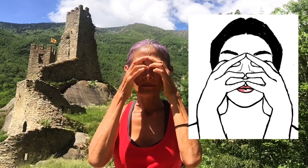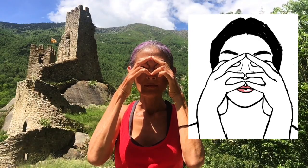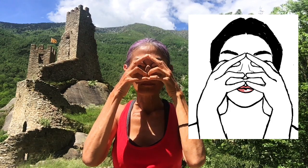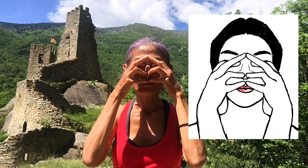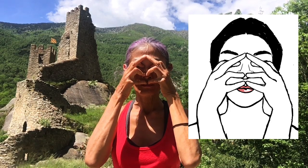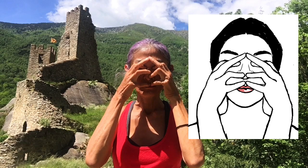Index fingers press into the inside corners of the eyes. Middle fingers rest together between the eyebrows. Ring finger presses the nose tip down, but you can still breathe. Pinky fingers rest above the lips below the nose at the philtrum.